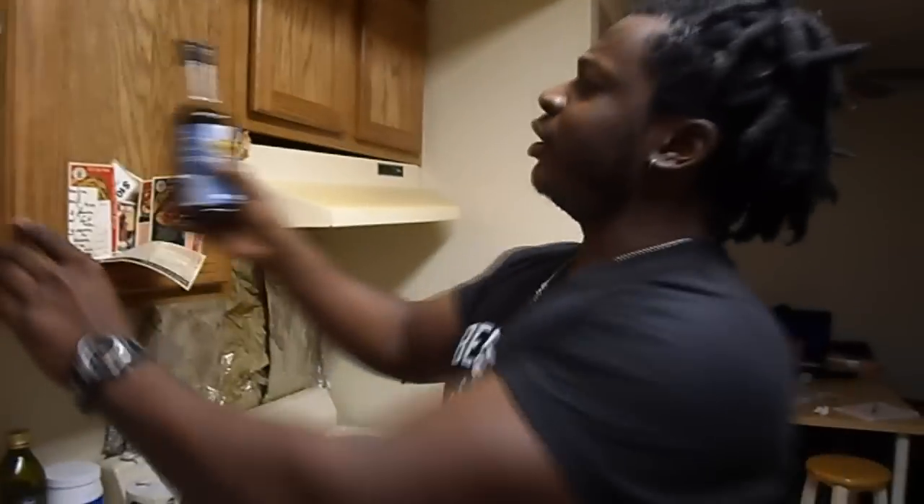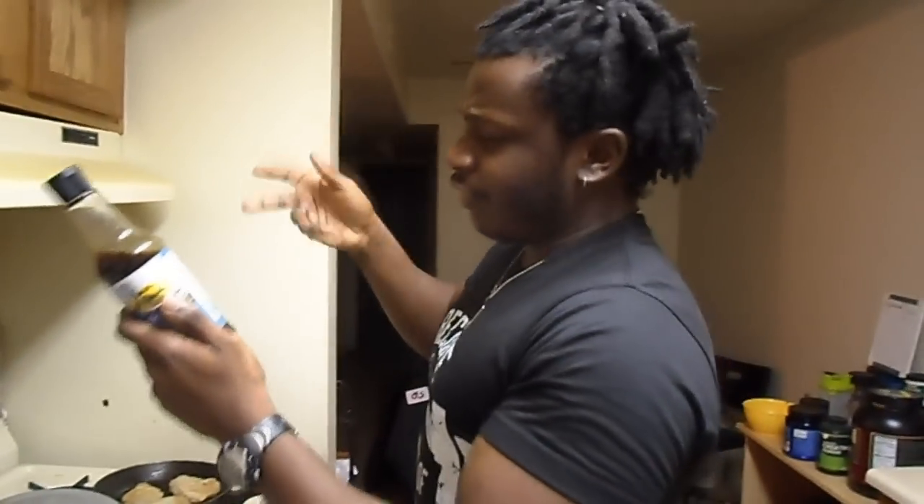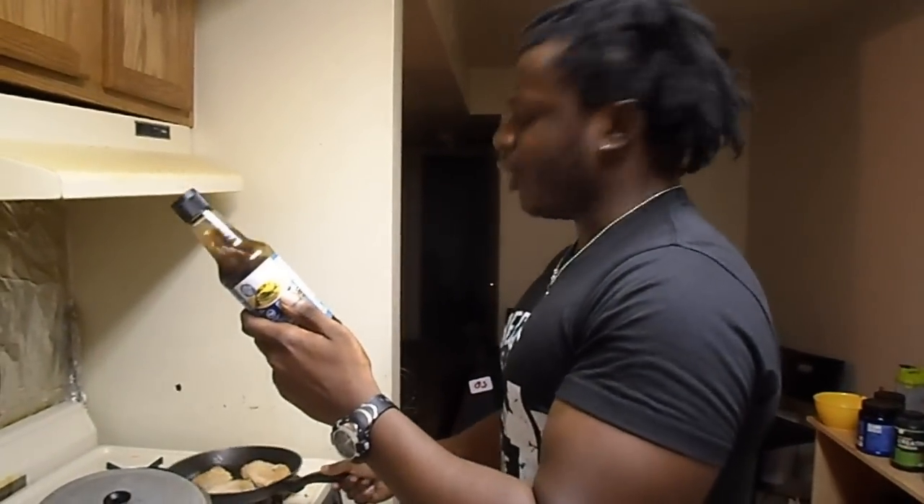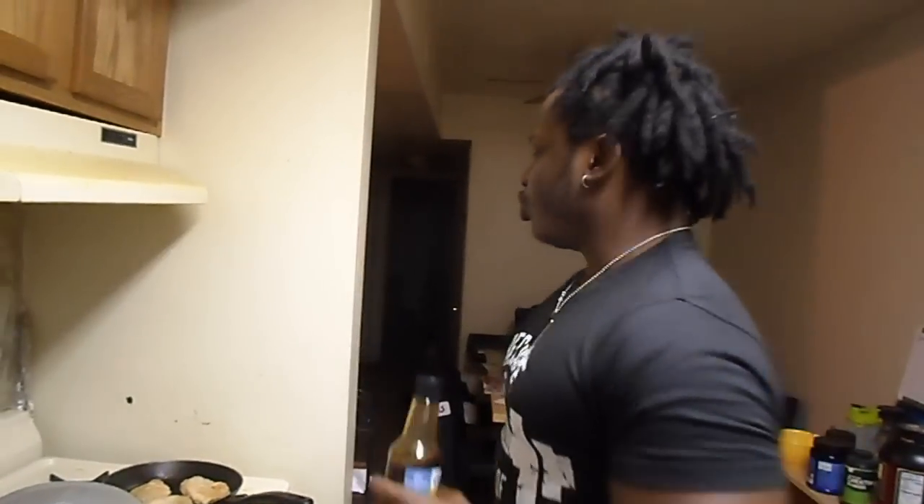Alright guys, let me show y'all my new discovery. My baby mama put me on this thing. I don't know if you guys ever heard about it but it is so good. It's called Russia Shisha — I don't know exactly what it is, I looked at the ingredients and it has vinegar, citric acid. Anyway, it's really good.